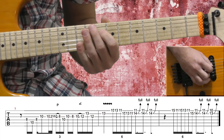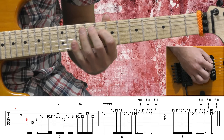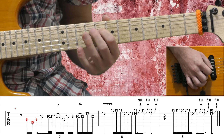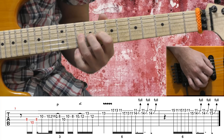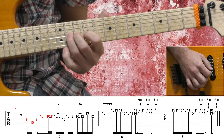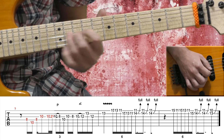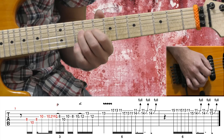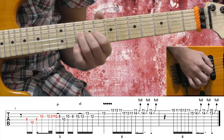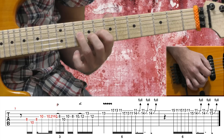D string 8th fret, A string 10th fret, again D string 8th fret, G string 10th fret, 10th fret — now I'm sliding from the 10th fret to the 11th fret and back to the 10th fret, and I'm doing this very, very fast. Then I pull off to the 8th fret.